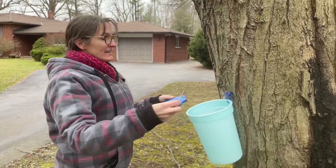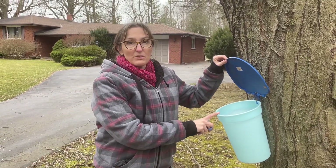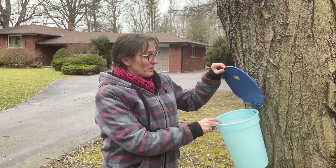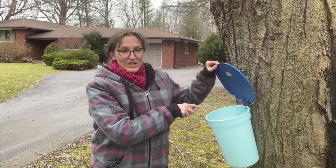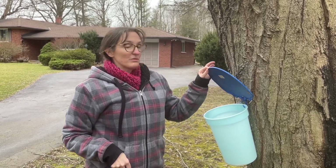We hang our bucket and then put the lid on. This lid will keep the rain out, which is great. Sometimes if we've had really windy days these buckets will blow off, so what I've done is washed a rock and put it in the bottom of the bucket just to hold it in place, which you can do if you need to.